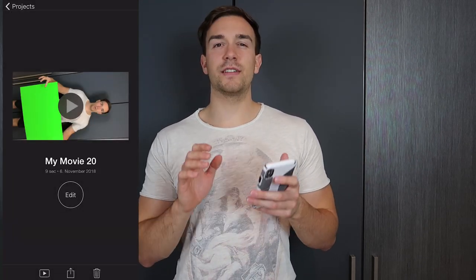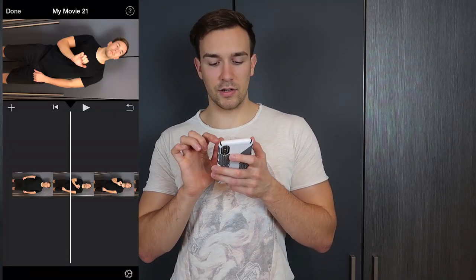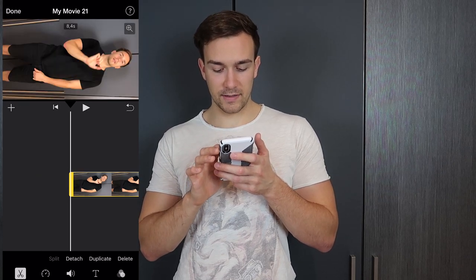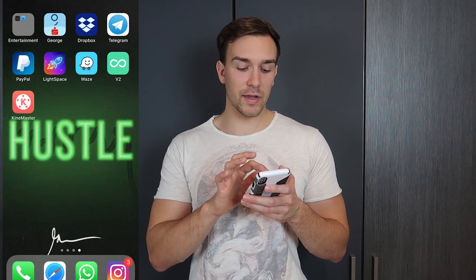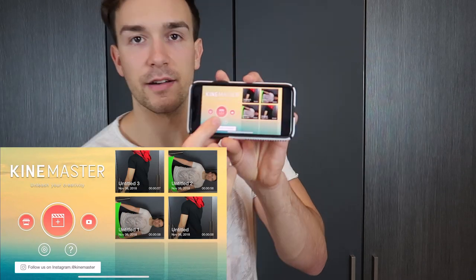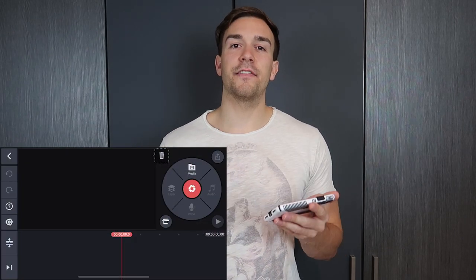Now we see that this was 8.4 seconds. Now we'll cut the second video that we did — we gotta turn it around again to 8.4 seconds, like here. Now we gotta export it as well. It saves to our library. Now we go to KineMaster.